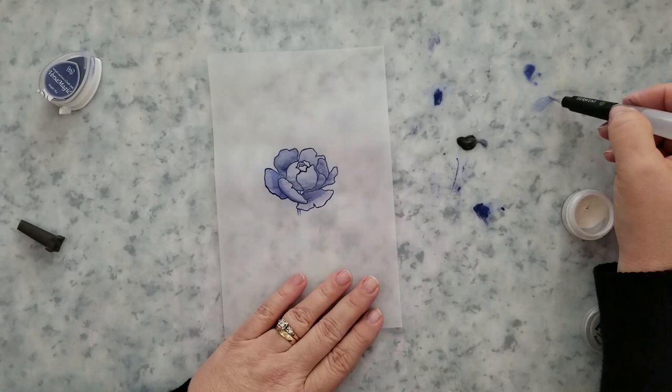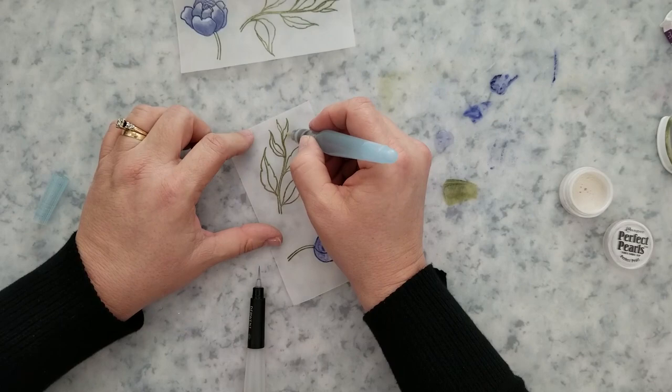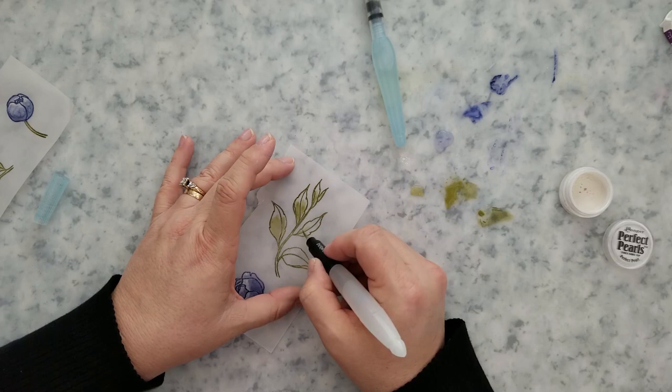I'm going to grab my Perfect Pearls, thinking a little shimmer never hurt and maybe it'll help lighten up some areas. I'll take a brush and dip it into the little pot — I have two pots of Perfect Pearls so I'm fine with dipping a brush in one — and then lay the Perfect Pearls down around the top of each petal. I'm loving the way this is looking.